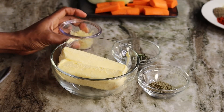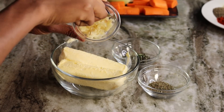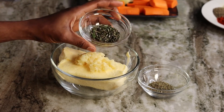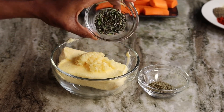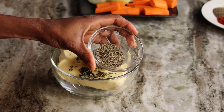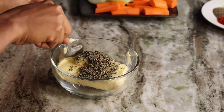First thing I'll be doing is taking my minced garlic and pouring it on top of the butter, as well as the rosemary. And if you have some fresh thyme you can use fresh thyme — because I didn't have fresh thyme I'm using dry thyme.